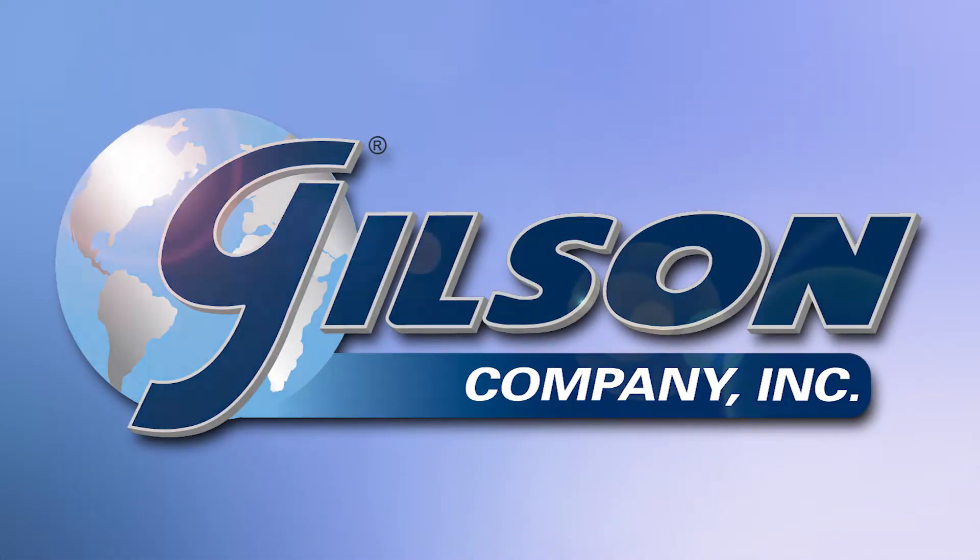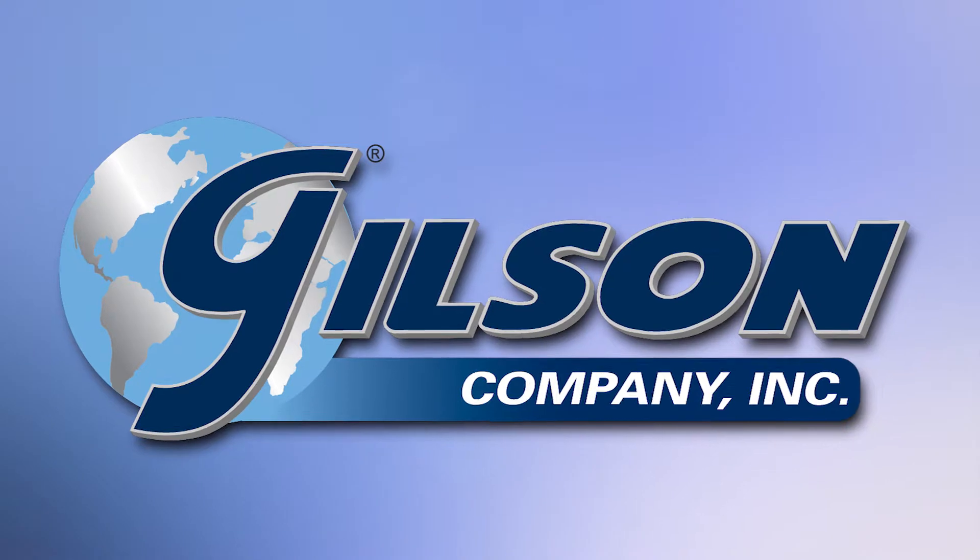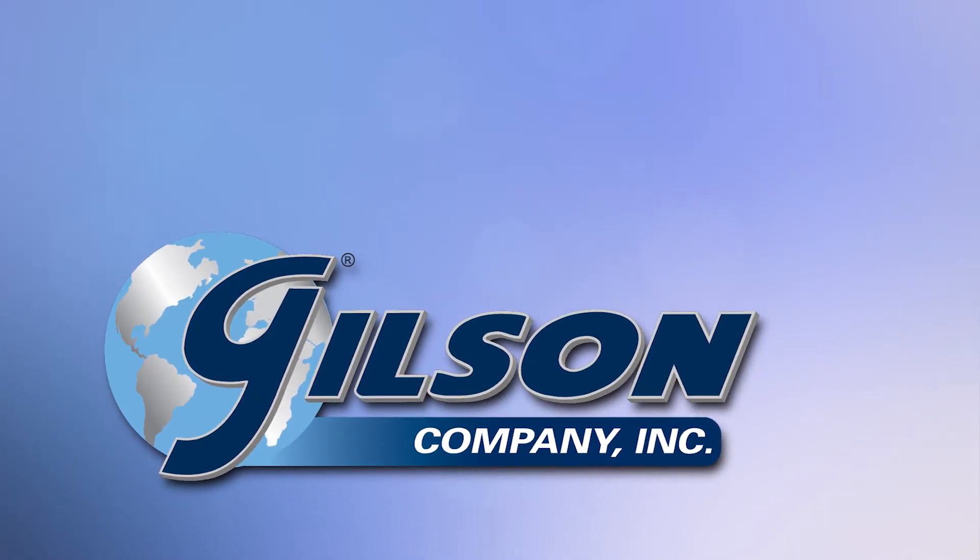Gilson — your industry leader for materials testing equipment. Thanks for joining us today.